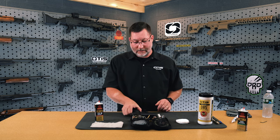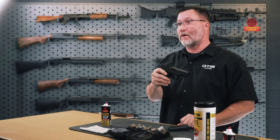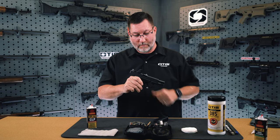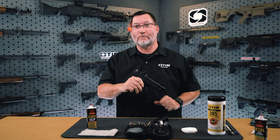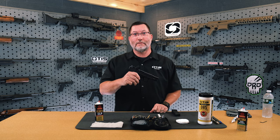The first thing you want to do with any firearm before you conduct maintenance or an inspection is to ensure that the firearm is safe. Release the magazine and remove it from the firearm. Then lock the slide to the rear and both physically and visually inspect the chamber to ensure no round has been left behind. Once you do that, you are ready to begin maintenance.